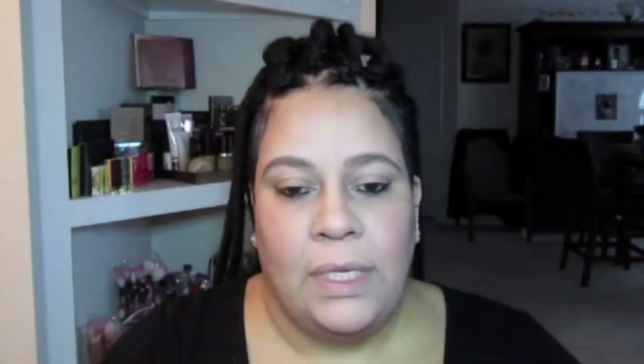Then I'm going to go in with the It Superhero mascara and do my eyelashes. And I'm going to take my It Cosmetics Tightline mascara and do my bottom lashes.